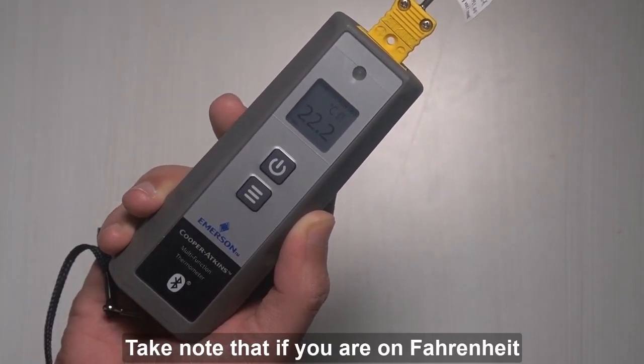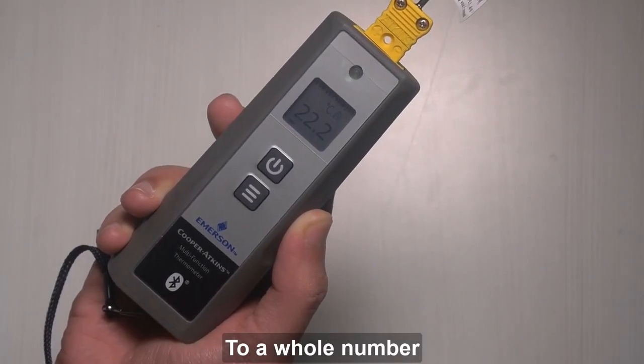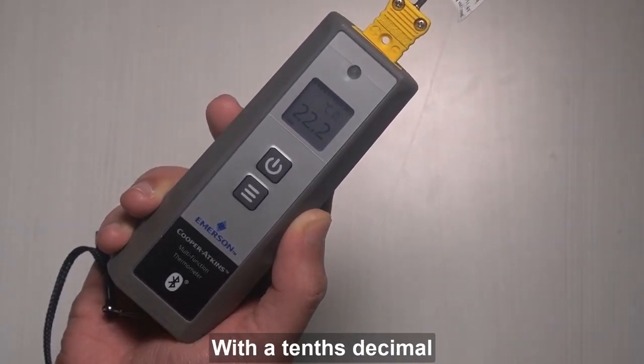Take note that if you are on Fahrenheit, the temperature will be rounded off to a whole number. And when you are on Celsius, the value will be rounded off with a tenths decimal.